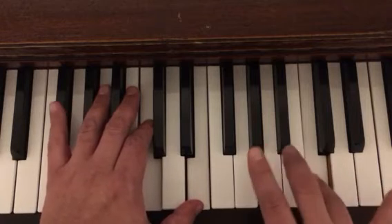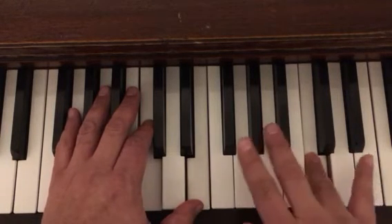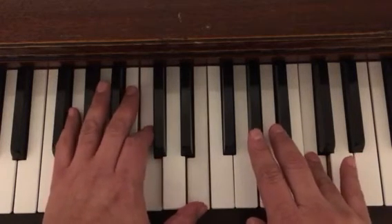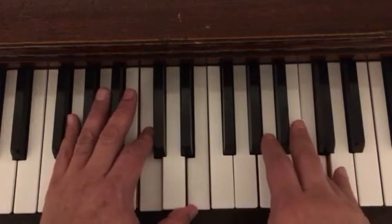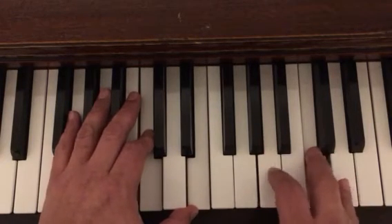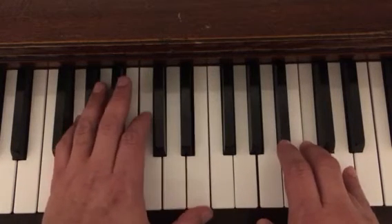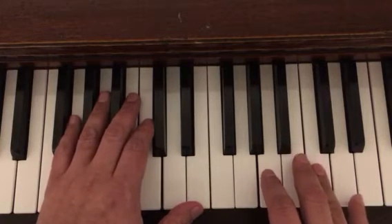Now for the next measure, you're just going to hold this one with your fourth finger here — I've got a bad finger position but just so you can see — and we do this again. So here's measures three and four slowly. Ready, set, and go. Again, set, and go.